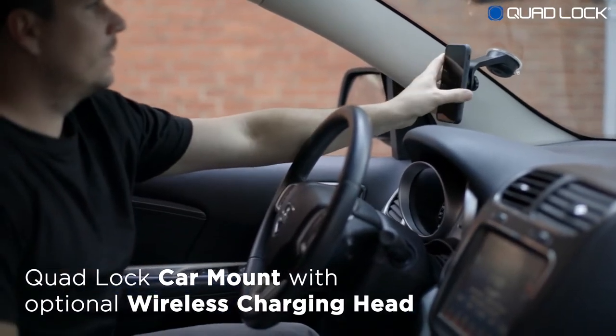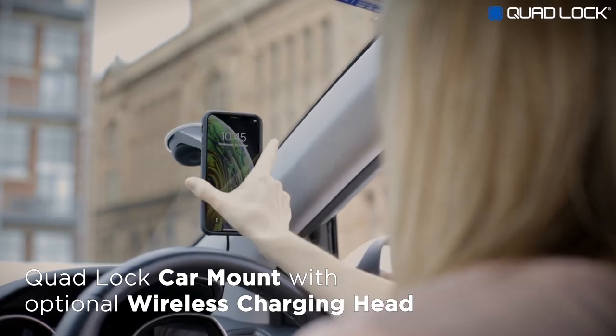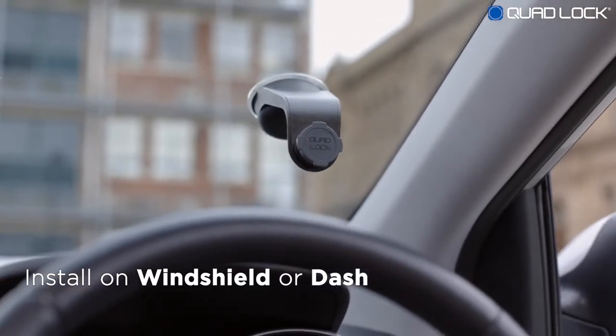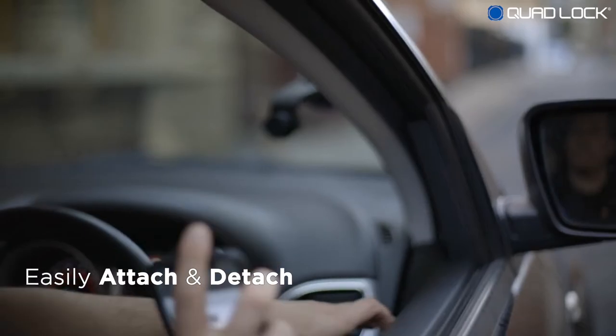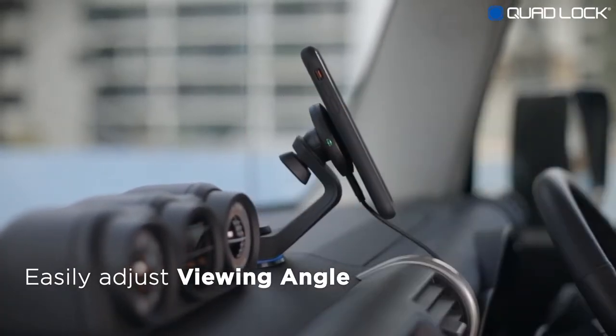The QuadLock car mount is super secure, vibration-free, and now available with an optional QuadLock wireless charging head. The QuadLock car mount can be installed on the windshield or on the dash using the supplied adhesive pad. Quickly and securely attach and detach your smartphone. Use the gimbal head to set your smartphone to the perfect viewing angle.